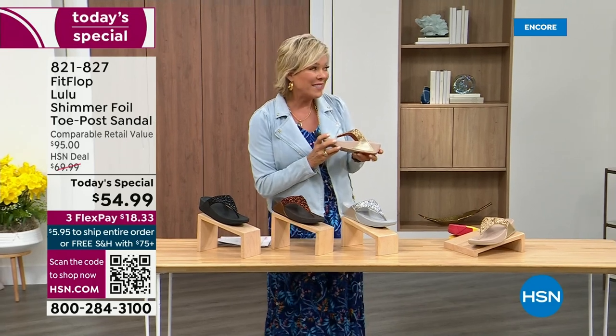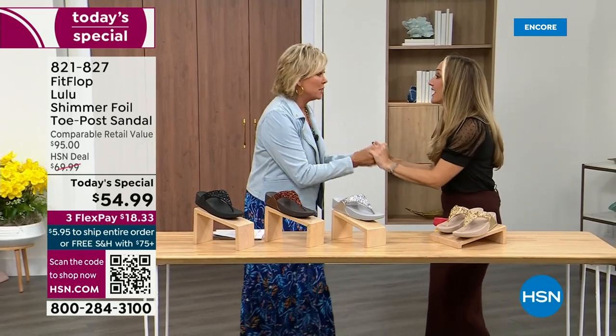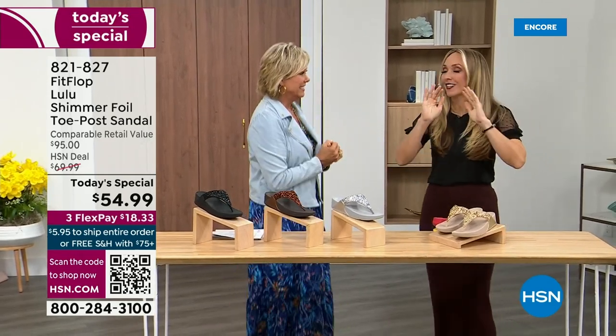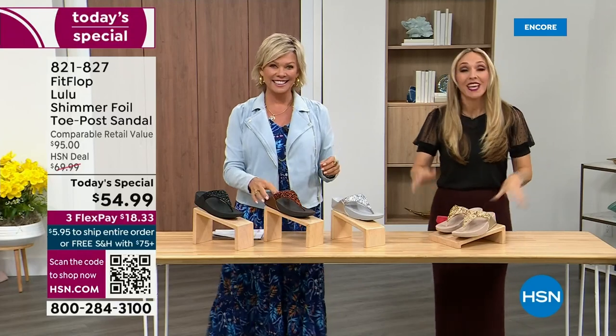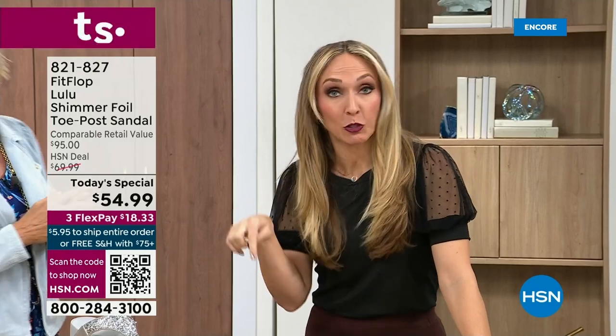Our guest Randy Harvey is joining us. She is so cute and so excited because it's her first time in studio in years with the today's special. I am so excited. If we were going to bring you a today's special with FitFlop, we were going to bring it. This is exclusive — you can only get this here.